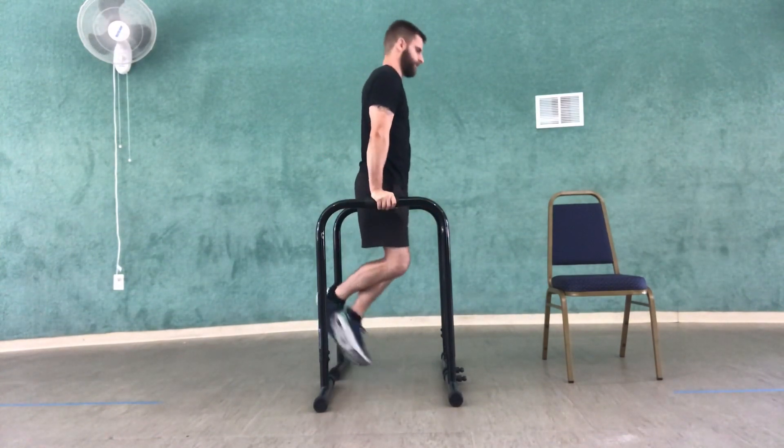Compared to using the bars, because with the bars it's going to be your full body weight, compared to your feet being on the floor with the chair. So hopefully that helped, and this will be great for your triceps. I'll see you guys in the next video.